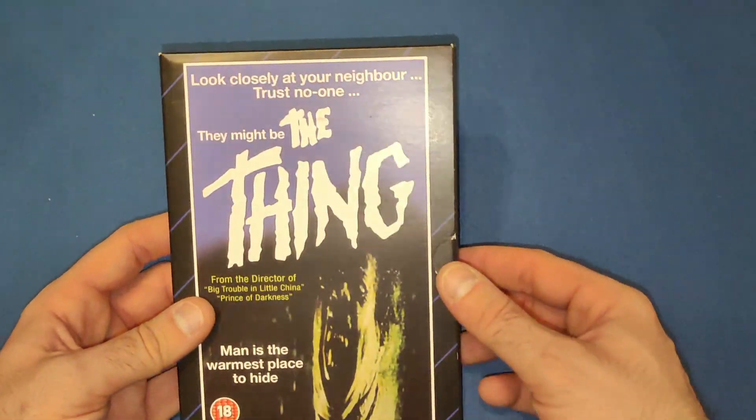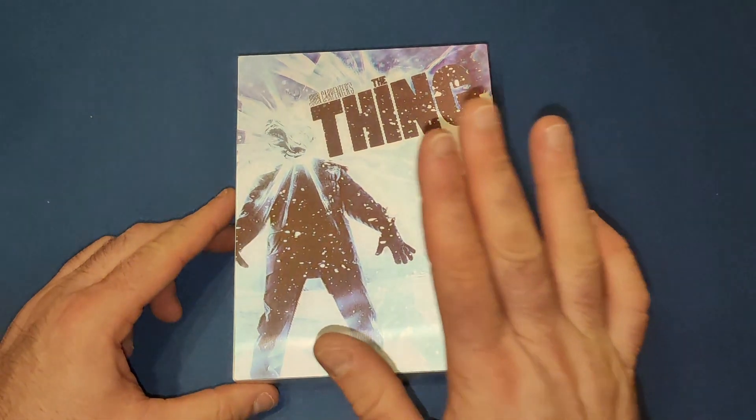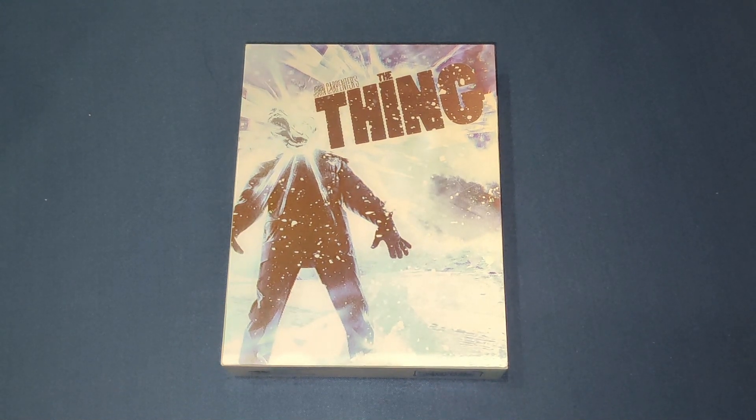Last but not least, another HMV exclusive from when they were doing the VHS range — I've done a video covering all the VHS ones and I'm sure this was in there. It comes with a nice little poster, a couple of cards, and some different artwork on the front. So that is everything I've got, and this Film Arena set is a beautiful addition. I look forward to buying more collector sets for The Thing. If you like this video, give it a thumbs up, leave a comment below, and subscribe if you'd like to see more. Before I go — tell me in the comments if you buy multiples of certain movies; I can't be the only one. I do it with Halloween and Back to the Future as well. See you next time!